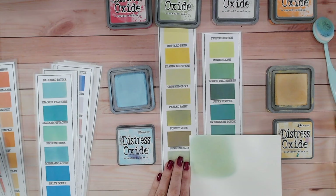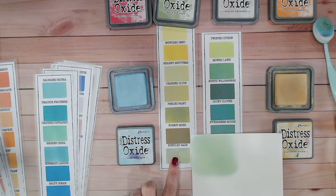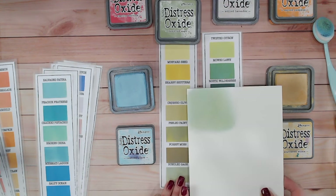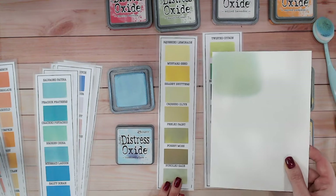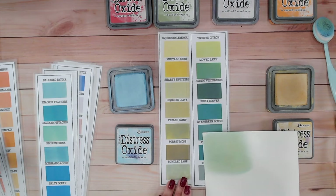Looking at bundled sage, it's actually lighter and brighter than bundled sage — it's almost as if bundled sage has a hint of brown in there. Working through the other greens, I can't see anything else that is quite the same.